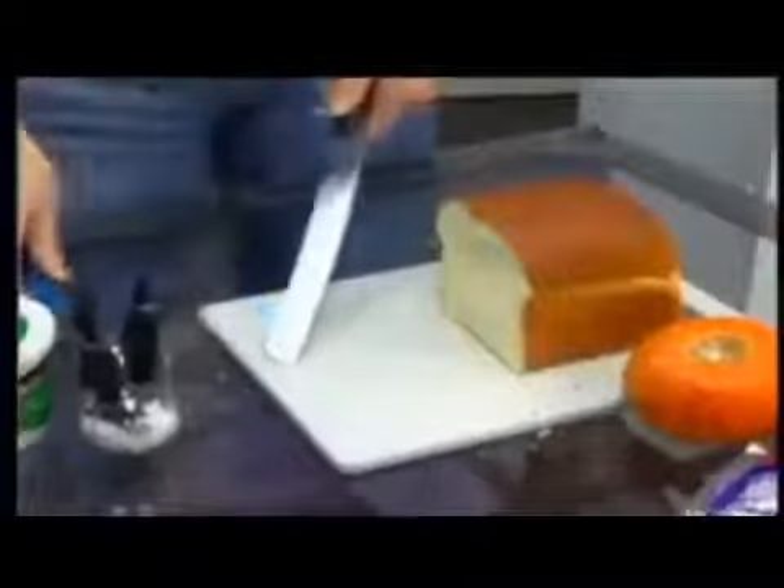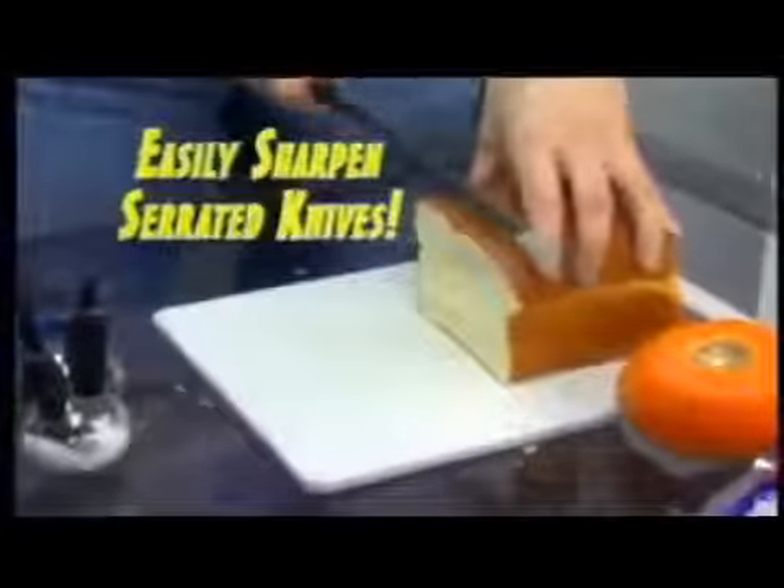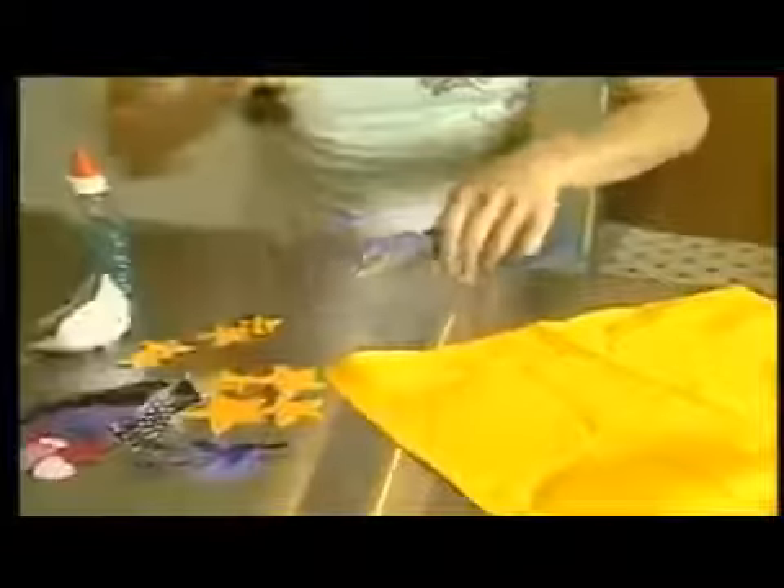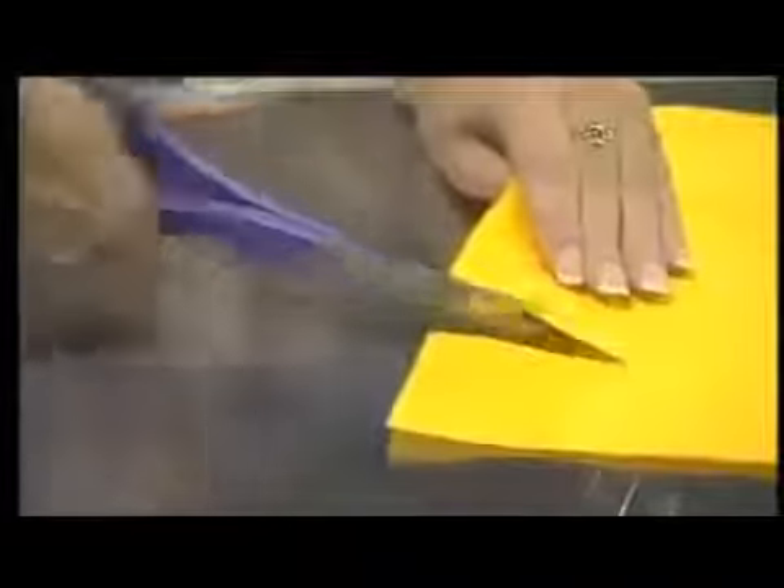The retractable sharpening blade allows you to easily sharpen serrated edges. When it comes to sharpening scissors, ordinary sharpeners are tough to use. But whether it's scissors, tools, or knives — big or small — the Samurai Shark sharpens them all.